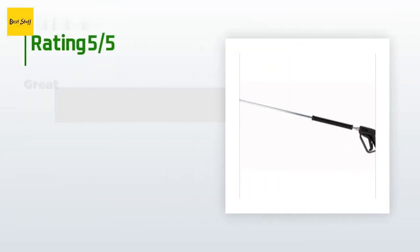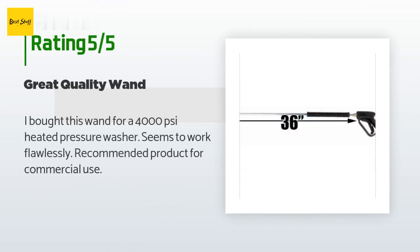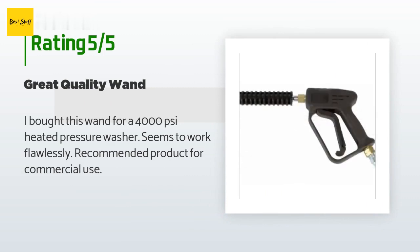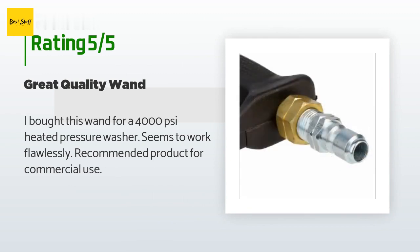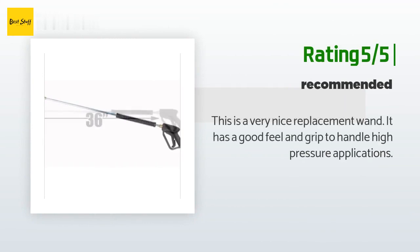This product has an average 4.4 stars from more than 122 customer reviews. A customer said: "I bought this one for a 4,000 PSI heated pressure washer — seems to work flawlessly. Recommended product for commercial use." Another happy customer said: "This is a very nice replacement wand."